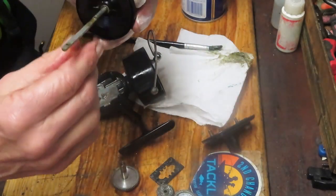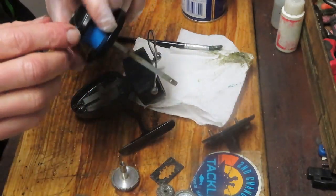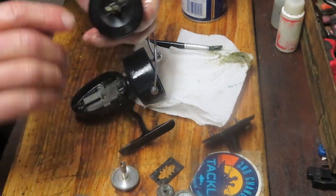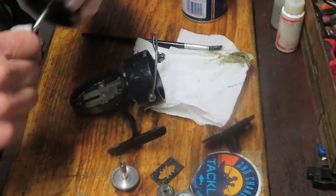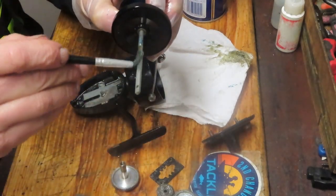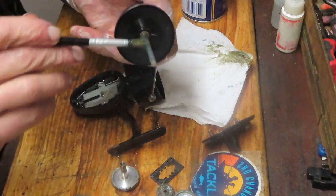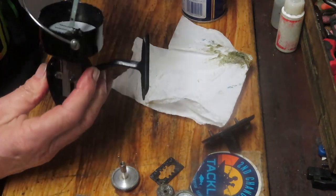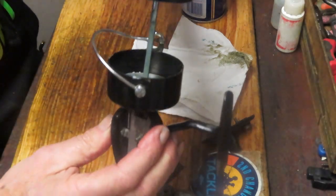Now we want to take the spool shaft — I never bothered to take it off the spool. If you do, just push in and it'll come off. Clean it up, check for burrs, make sure it's smooth. Then put a light coating of grease onto it. The flat side goes to the front as you install it through the pinion gear.